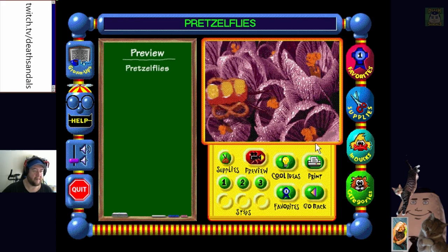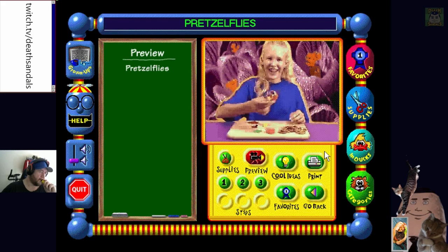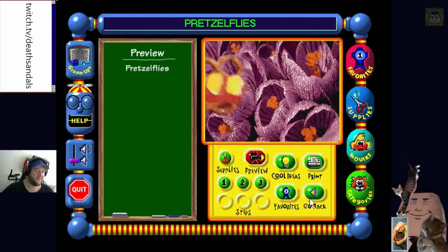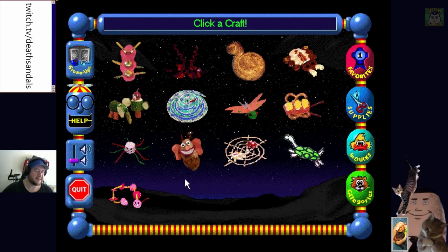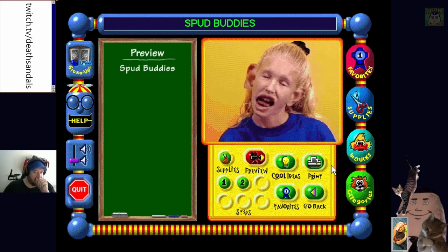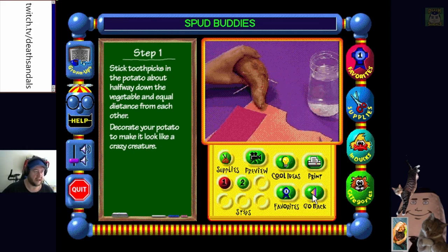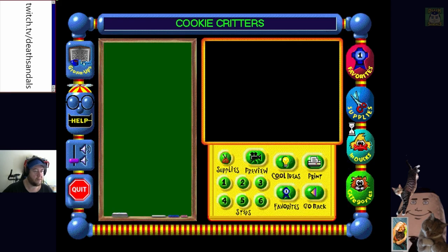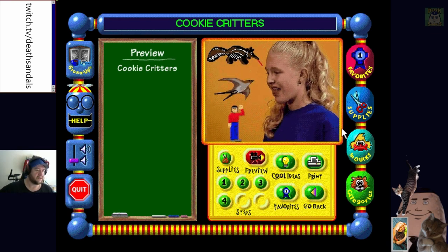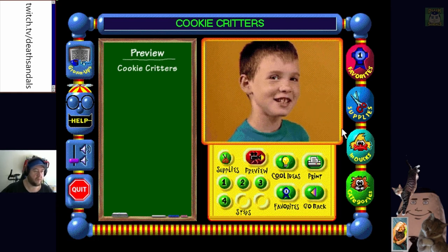Most of these are cooking-based. 'Pretzel Flies - as pretty as they are delicious.' Just eat pretzels mate. Click a craft - they actually spent the time to animate that, which is kind of cool. 'Mum I want Miss Potato Head.' We have Miss Potato Head at home. You can make hair by growing it a bit. Click a craft - Cookie Critters. They keep changing up their editing - 'I love to eat bugs, bugs yuck, especially these cookie critters, I love to eat bugs.'